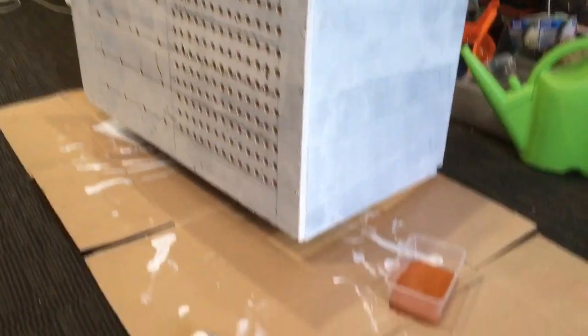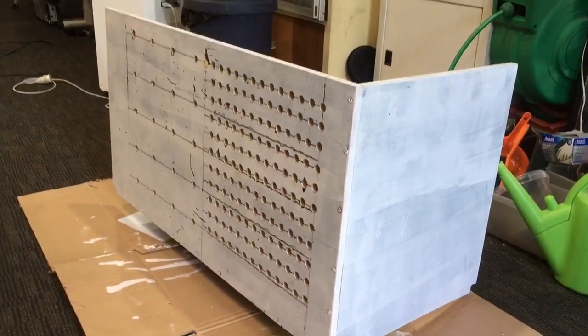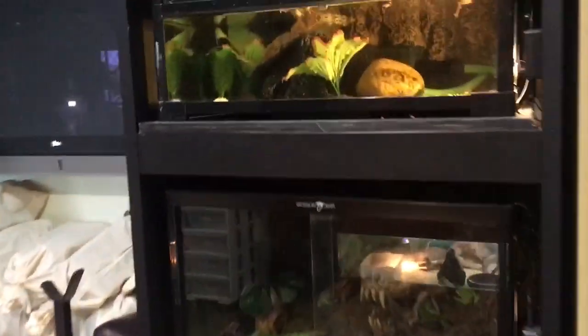I've got all the holes drilled. I've got the paint ready, now I start painting. I can hear all the frogs in the background — what are you doing guys? Quiet!